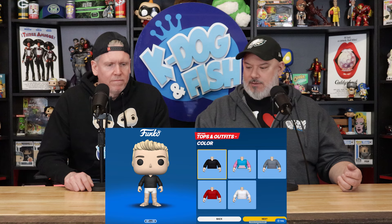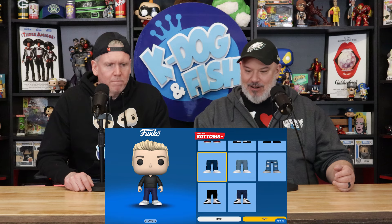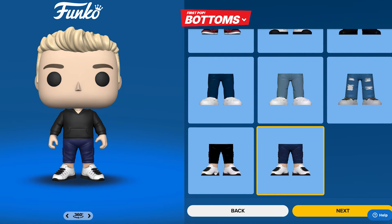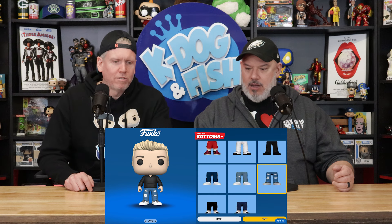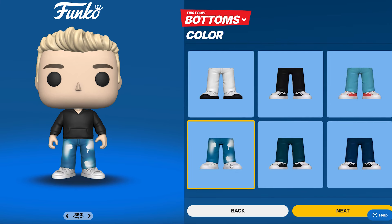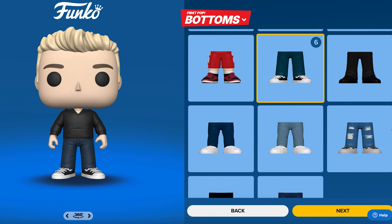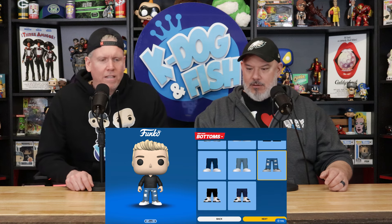I'm thinking you want to go bottomless — of course, I never wear pants during our shows. Let's stick with jeans. Do they have Jordans as a shoe? Not those — you don't want those tapered. What about the ones with holes? That's a lot of distressing. These ripped jeans — the rips aren't bad. All right, let's go with these.